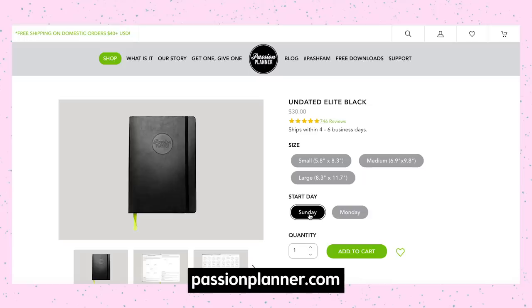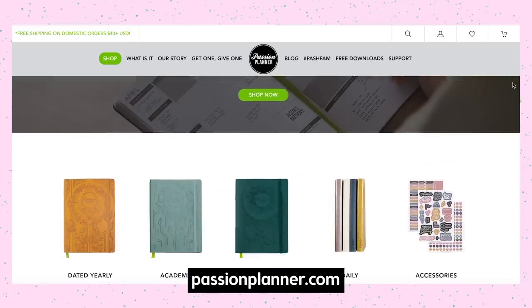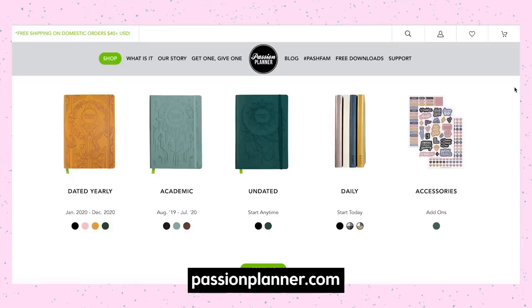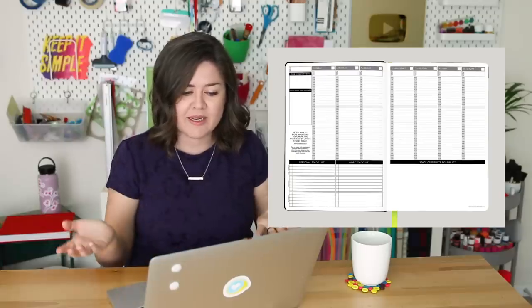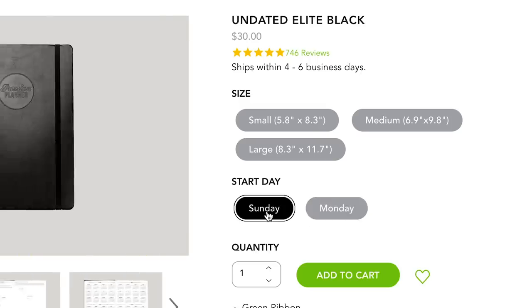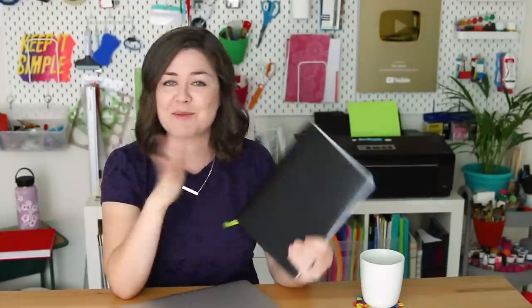The Passion Planner and the Hobonichi were the two most recommended by you guys. The Passion Planner seemed to check a lot of my boxes. They have a variety of options on their site — a dated and undated and academic version, a daily version, and accessories. I really liked their time tracker spread. You can also pick which start day you want for your week: Sunday or Monday. So the Passion Planner is what I ended up getting, and it was highly recommended by you guys. I'm totally new to it but really excited to try it out.